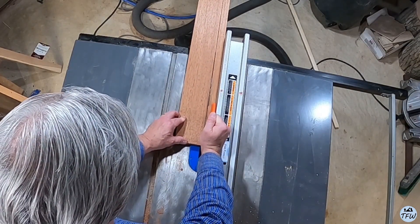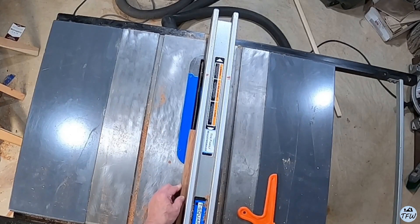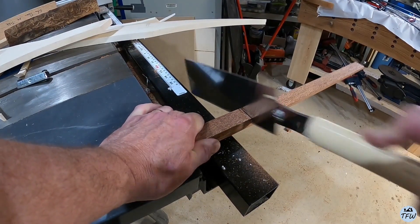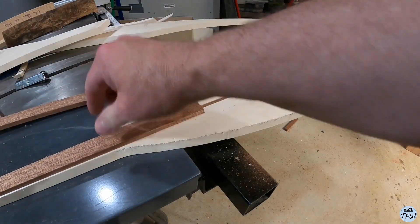Because it's only a ¾ inch thick piece of wood, I need to beef up the handle a little bit. I'm going to use another piece of that mahogany and cut it in half down the length to give me two thin pieces that are a little less than ¾ inch thick. They're going to go on both sides of the handle to stiffen it up.